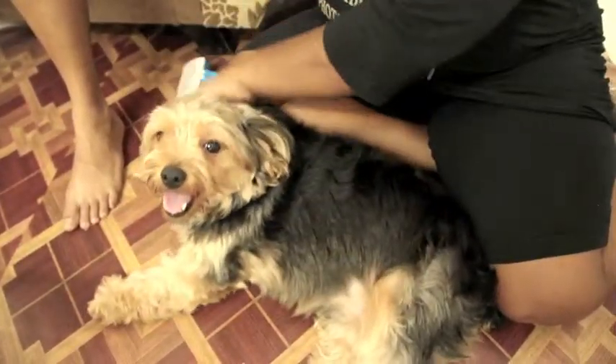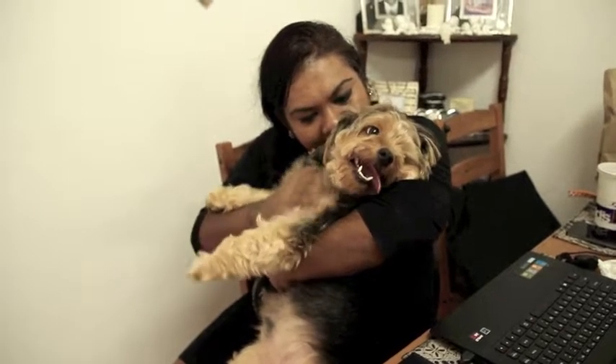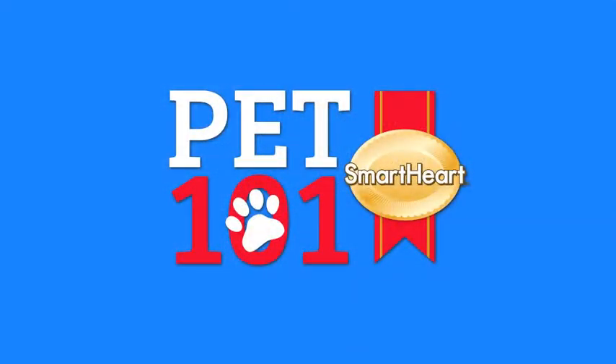Ensure it exercises well and have a good full-time with your fur kid.